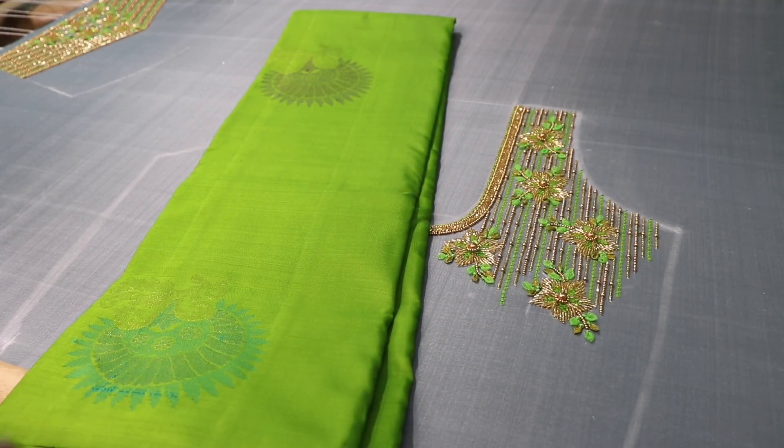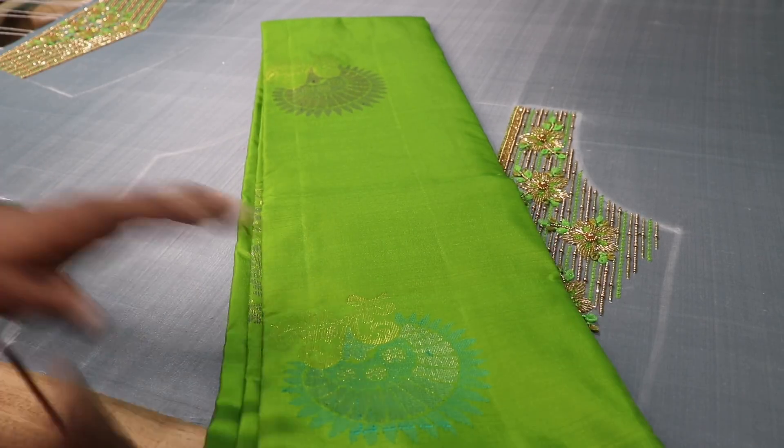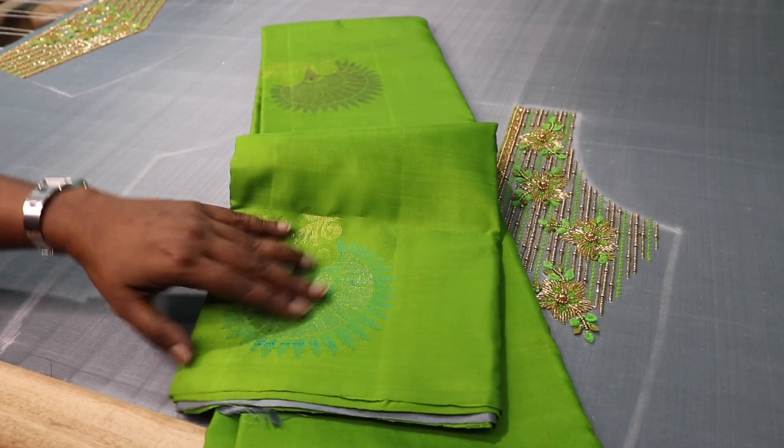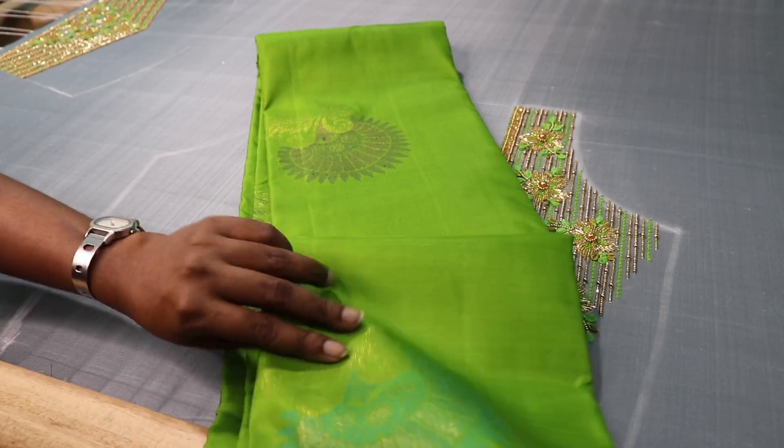First, we have a green shirt — it's a red shirt with a purple color. It's a sea green color.